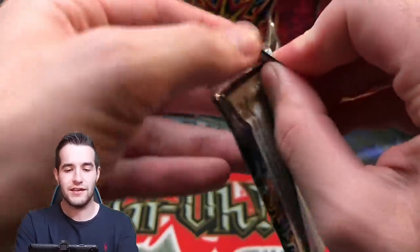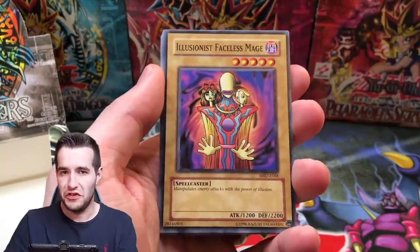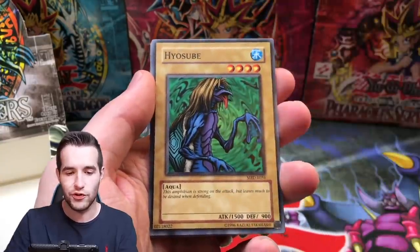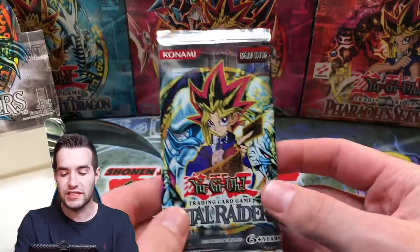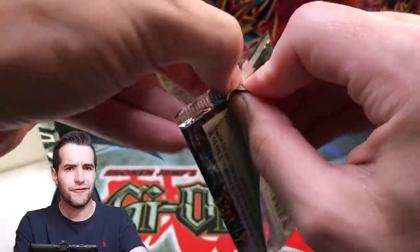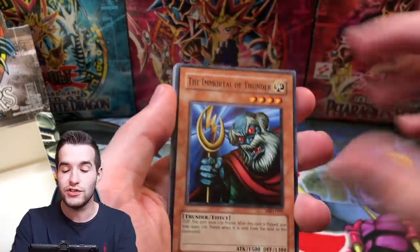Two packs left, guys. Can we even ask for anything more than what we've already gotten? This is probably my best Metal Raiders opening in terms of just what we're getting. Steel Scorpion, Illusionist Faceless Mage, Protector of the Throne, Electric Lizard. Ruxin Special — Mask of Darkness. We ruined it. I told you guys, these European packs are tough, they're slick. Final pack from the scam box. We've already pulled four Ultra Rares and a Secret Rare, and then a few Supers — maybe three or four. Maybe a Thousand Dragon because these are Legendary Collection — you can pull both.